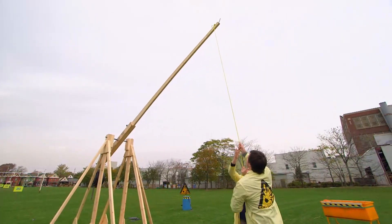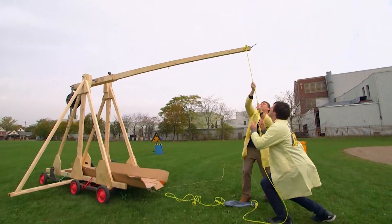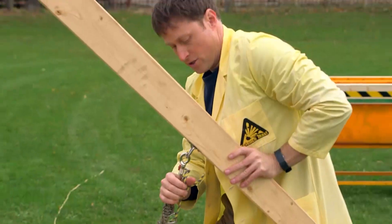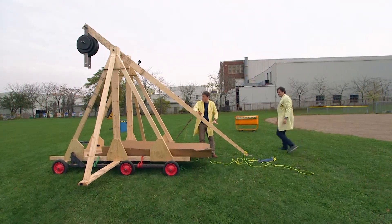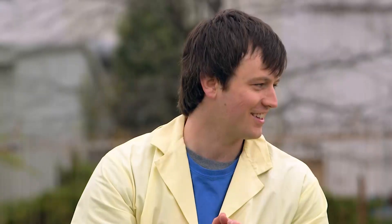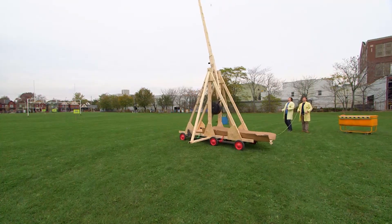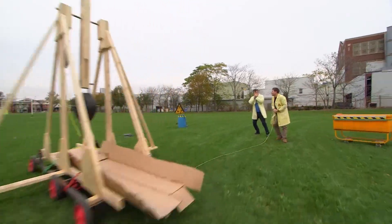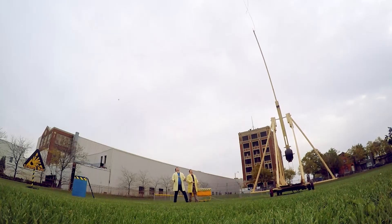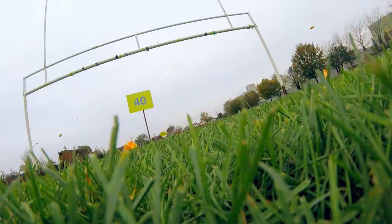This trebuchet works the same as the other models, but because it's so much larger, we really need to haul on the rope. We attach the arm to a quick release, which allows us to hold it in place until we're ready to fire. Here we go — three, two, one!